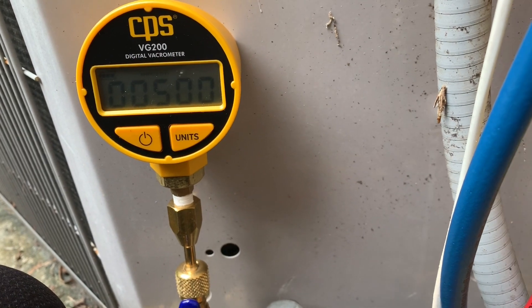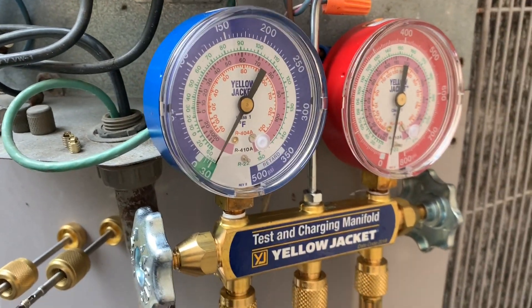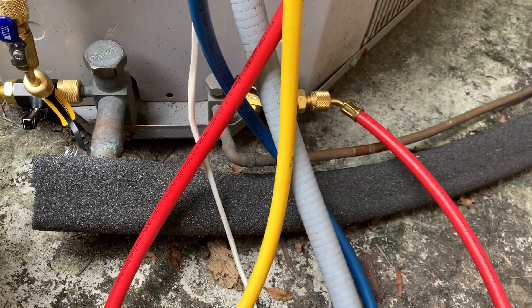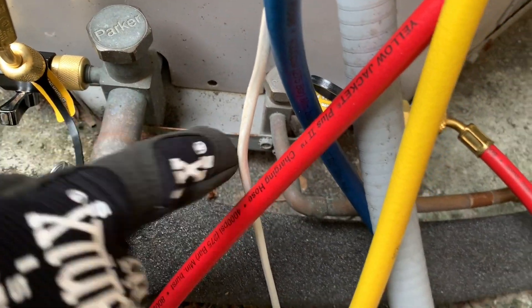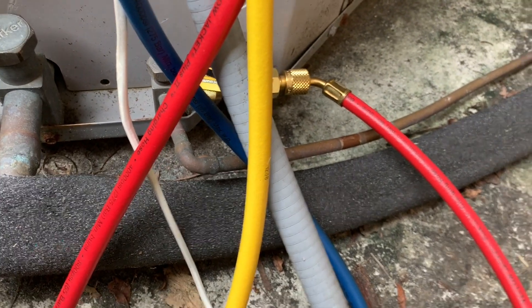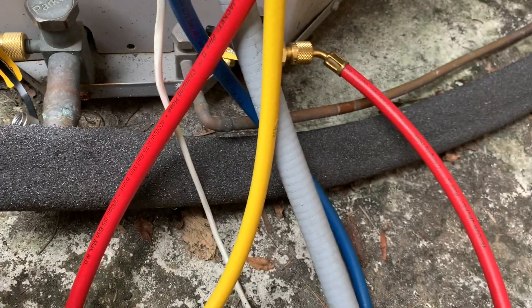I'm now at 500 microns and it's been about two hours — I just happened to step out. You don't really have to leave it that long though. It's been pretty consistent at 500 microns. My system is a little older so I don't want to go lower than necessary. I've closed these valves here to test — it's measuring pressure right on the lines with the valves down-seated, which gives me an indication there is no leak on the inside unit or any of those lines. I'm ready to release the charge.